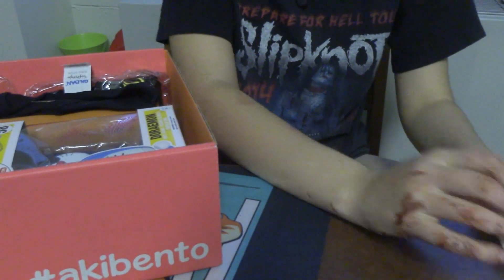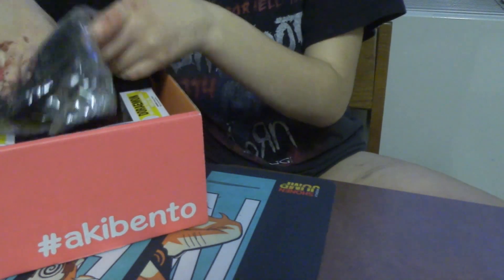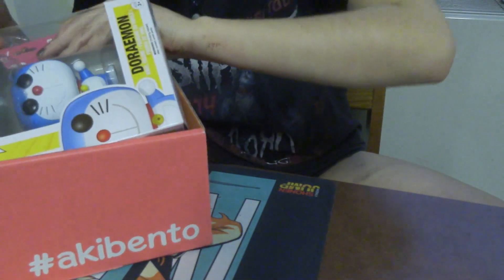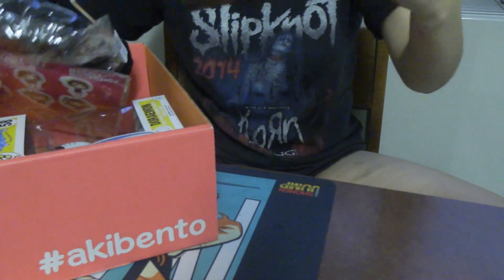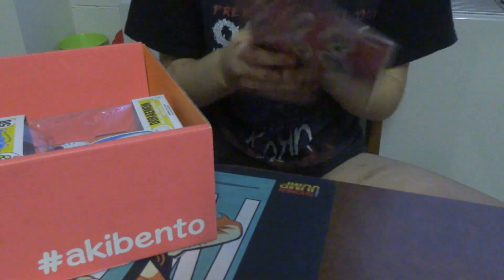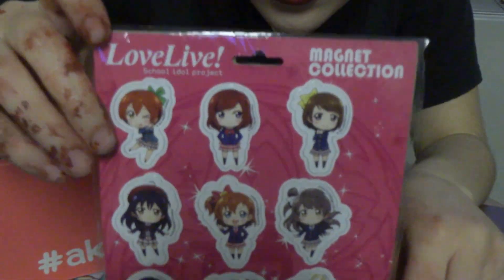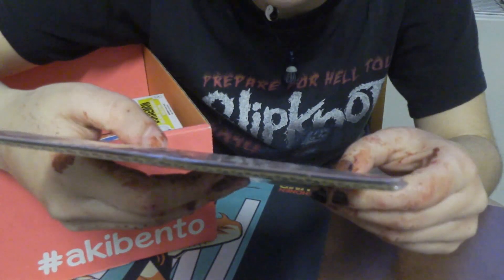I'm saving the bigger things for the end. Here's the little card they give you — the theme is friendship — and on the back it tells you what's in it. They have this Love Live School Idol item. I have no idea where it's from. It says Love Live School Idol Project — is it good? Is it worth watching? Should I just give away the pins?